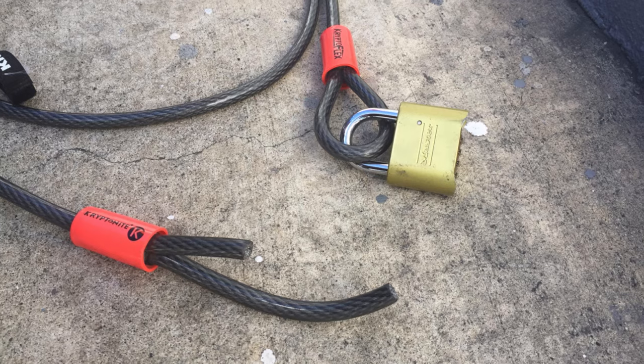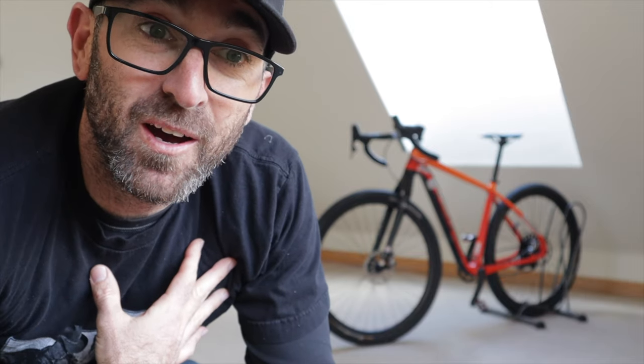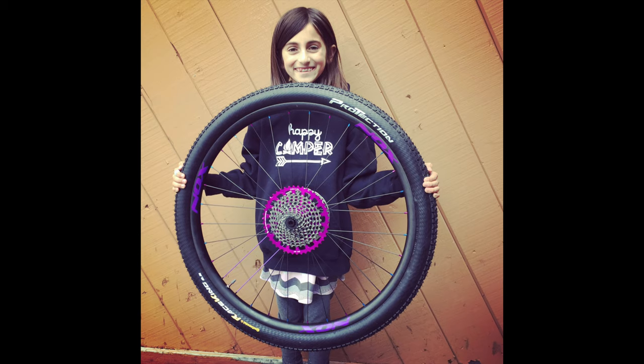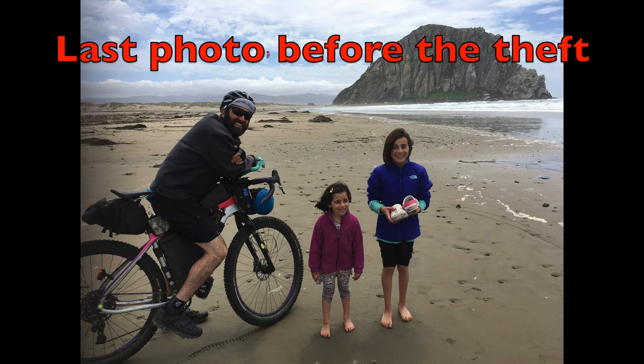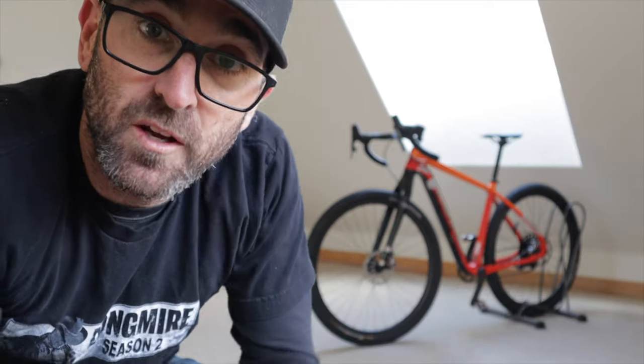Six weeks before the Tour Divide, I was at Sea Otter Classic when my bike got stolen off of my bike rack. It still hurts to talk about it, but that brand new Salsa Cutthroat with hand-built wheels, fully dialed — my whole kit, sleep kit, bags, electronics, clothing, repair tools — everything was on the bike. At first my head just dropped. This is just a test; life on the divide is going to be hard.